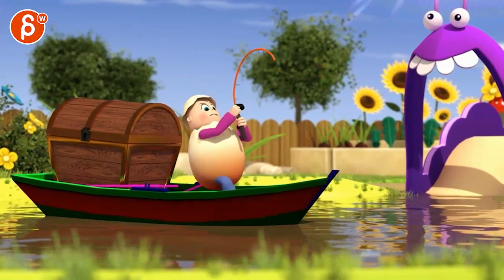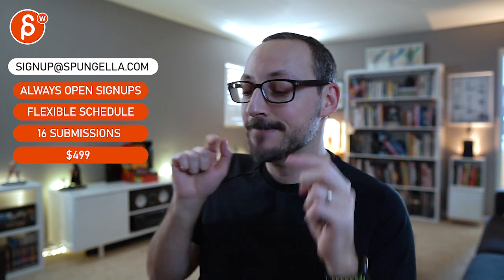All right, that's it — thanks! There's an email you can sign up, you can start whenever you want, you can submit whenever you want. You get 16 submissions either way. A like and subscribe would be awesome — all right, thank you!